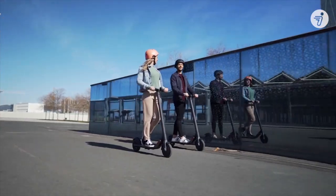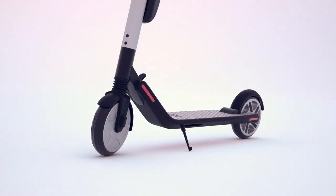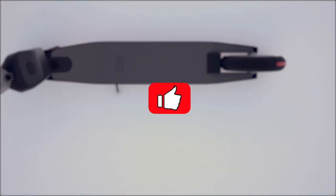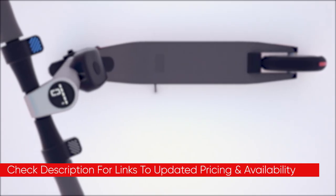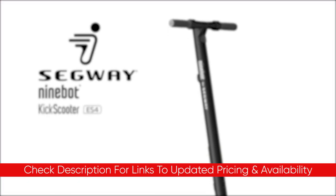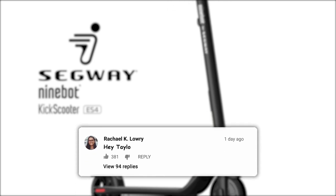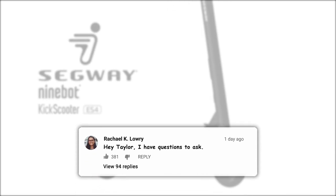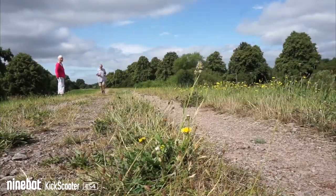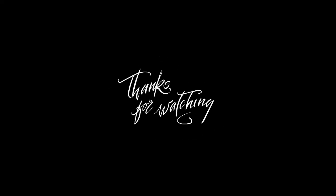That's a little bit about the Segway 9-Bot ES4. I hope this video was helpful. If so, please feel free to leave a thumbs up, as I always appreciate that. I'll include links to the product down below so you can check out any updated pricing and availability. Do let me know if you have any comments or questions, as I always love getting to answer those. Thanks so much for watching, hope you have a great rest of your day — stay safe out there, and I'll see you in the next video.